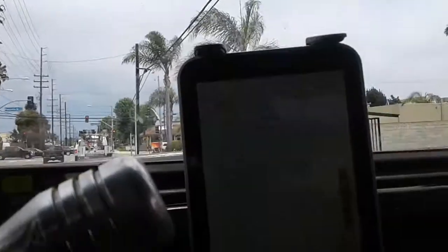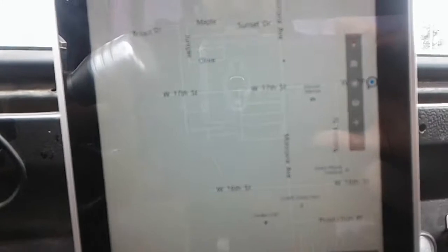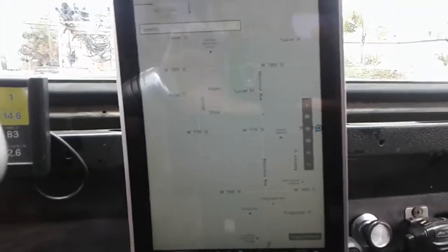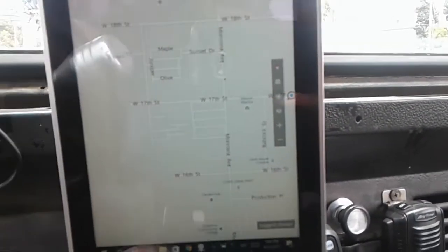I also have external USB GPS sensors too, if you've seen my other videos. But this one's actually integrated into the tablet. I'm a couple blocks down now, on a place called Accenture. It worked — there I am right there. Awesome.